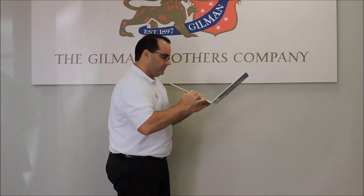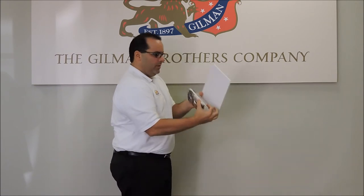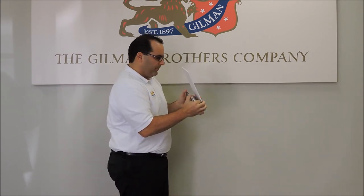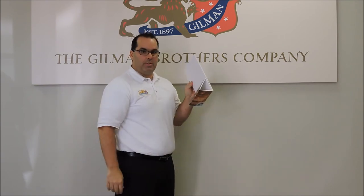Pull the adhesive back. Do the quick bending. You have the adhesive. It's simple as one, two, three.